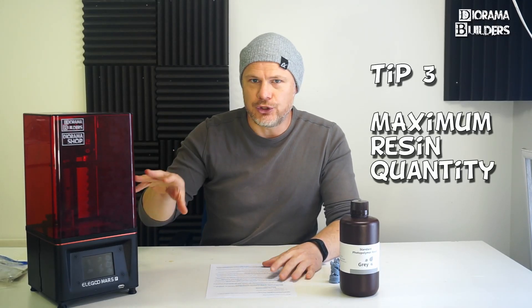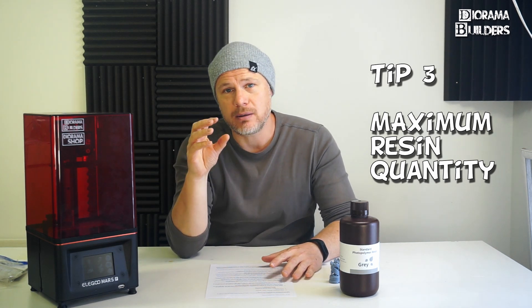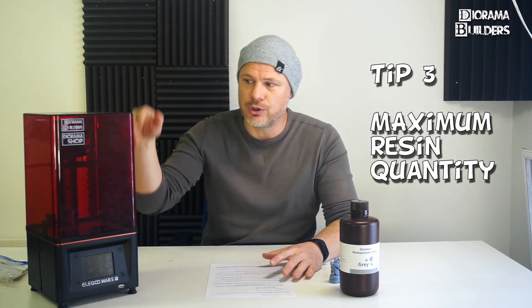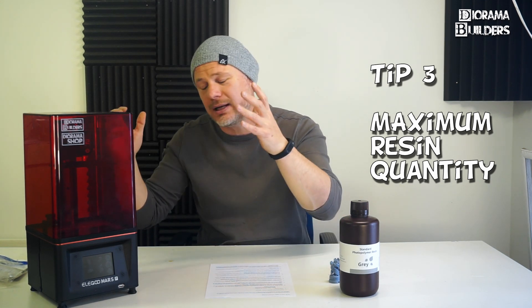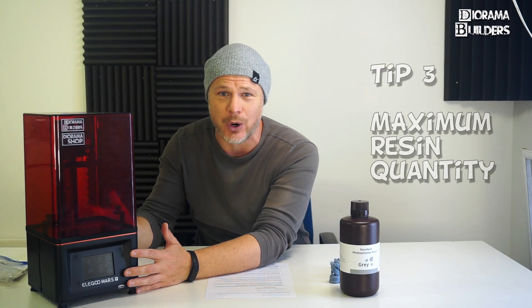Tip number three: when you fill up your resin tank, always respect the maximum amount you can put in there, because if you lower your build plate and there is too much resin in there, it will spill over and it's going to be a mess and very hard to clean your printer.